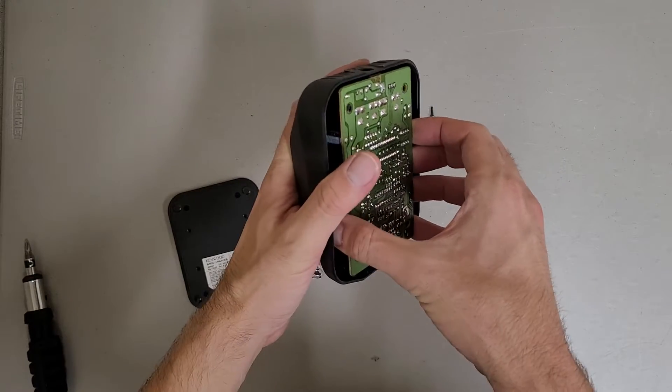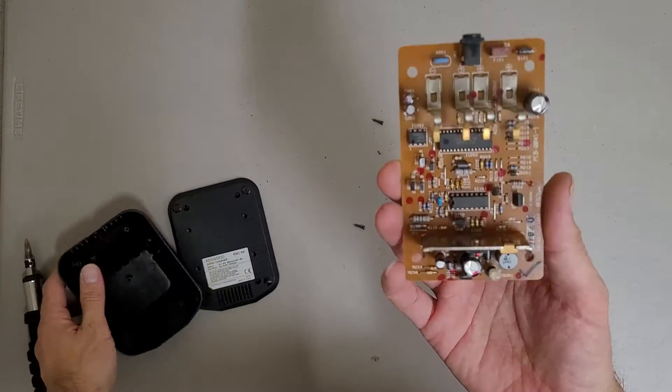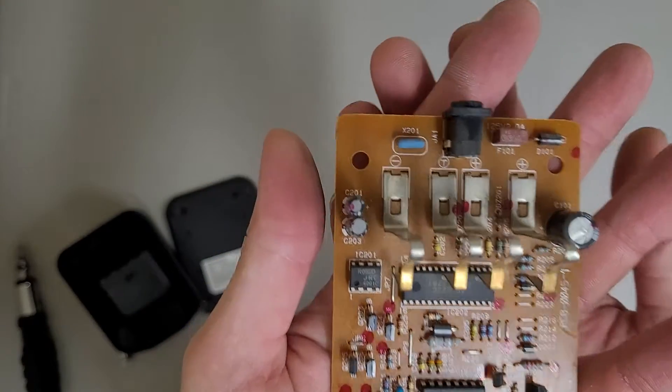Looks like this PCB may have a lot more going on than I expected. Wow, old school but busy. Got the little brass pins for contacts with the battery.